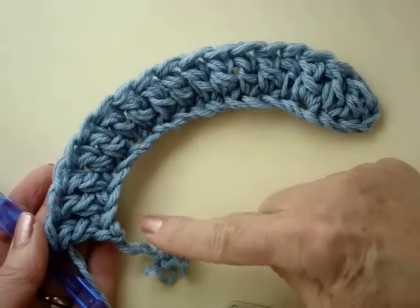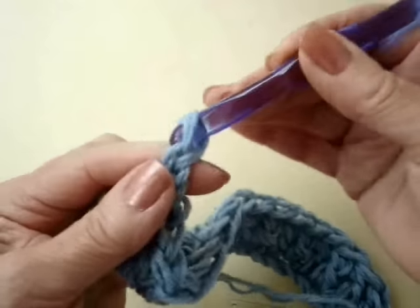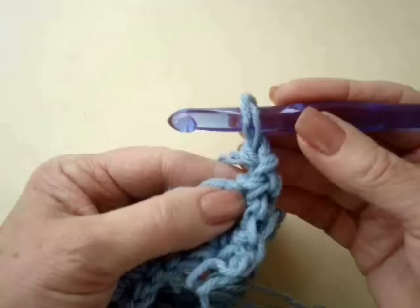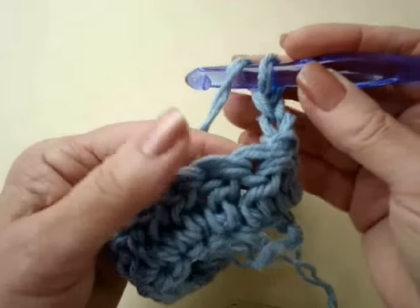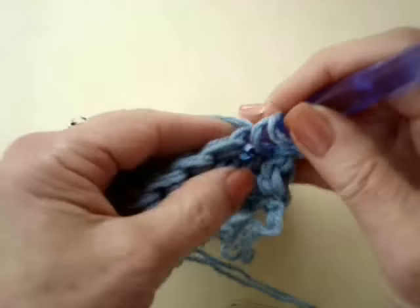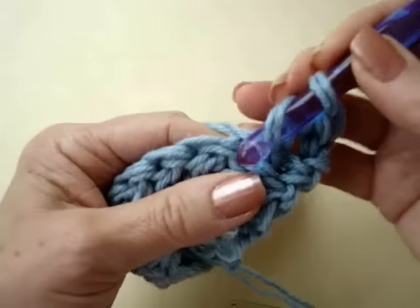It has taken on a slight curve. At the end of the row, chain 2 and turn. This chain 2 takes the place of the first stitch. Make 2 double crochet in the next stitch.